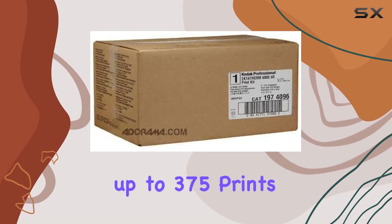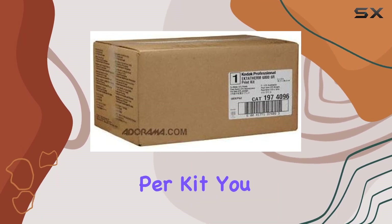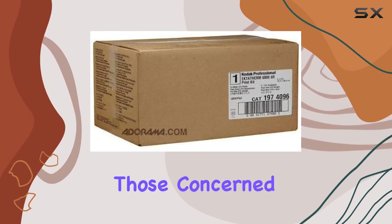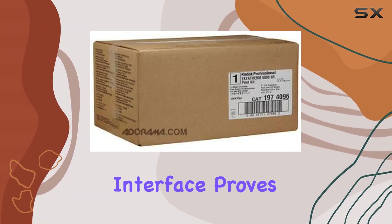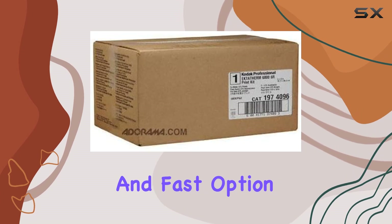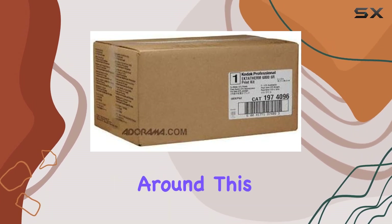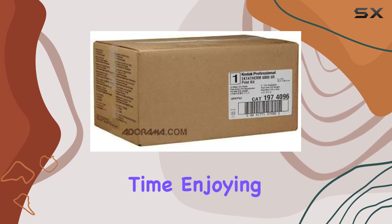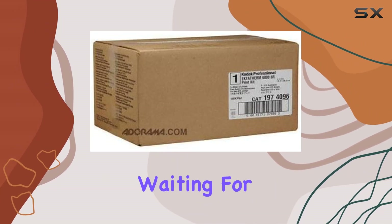With the convenience of producing up to 375 prints per kit, you won't find yourself constantly replenishing supplies. For those concerned about connectivity, the Ethernet interface proves to be a reliable and fast option. No more waiting around — this kit is designed to keep up with your pace, ensuring you spend more time enjoying your prints and less time waiting for them.